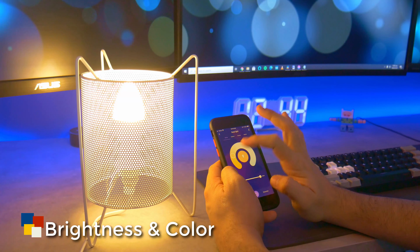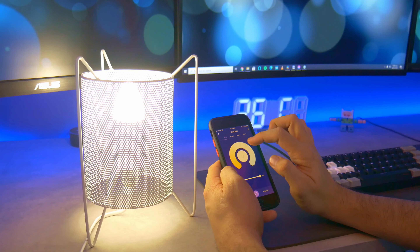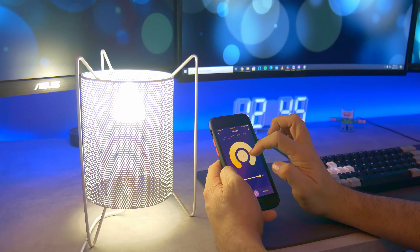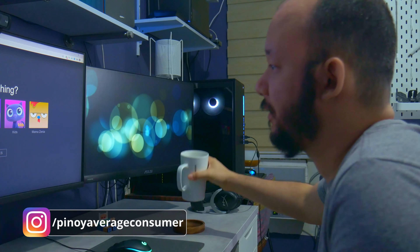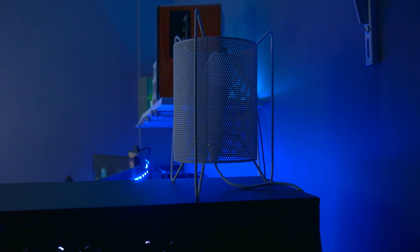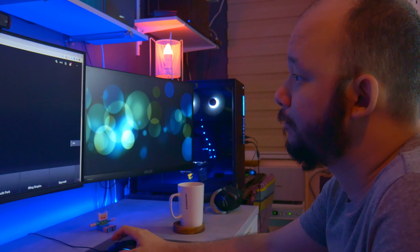In terms of brightness, this one comes at 5 watts which is perfect for desk use. Compared to the Lascaux light, this is not far off. The warm and cool tones look really nice. I personally like the warm tones at 40% brightness to give that cozy, relaxing feel while I'm watching Netflix or YouTube videos.